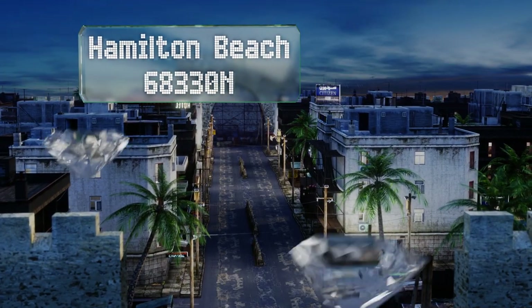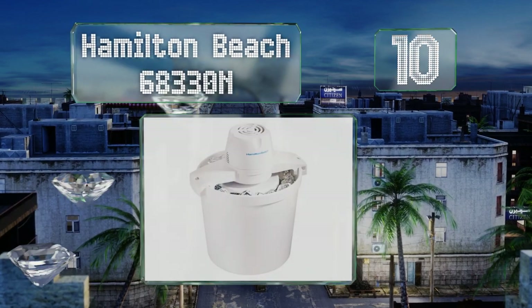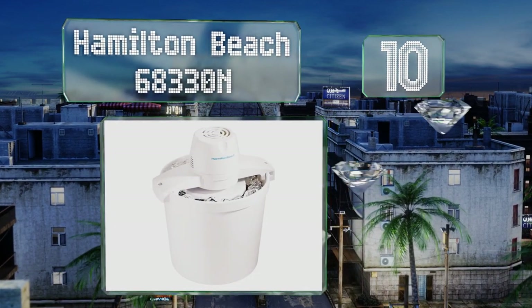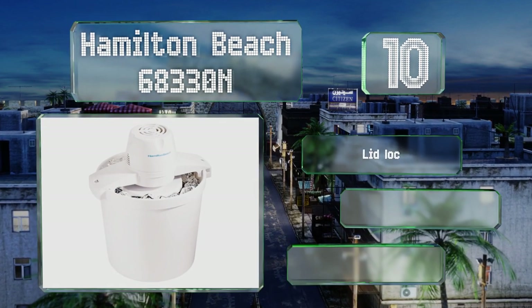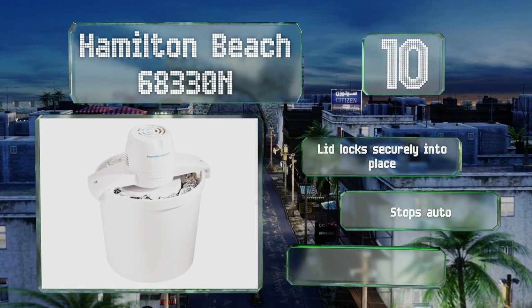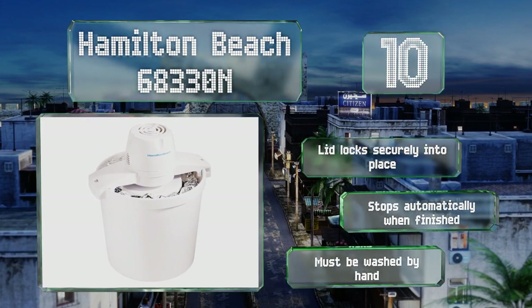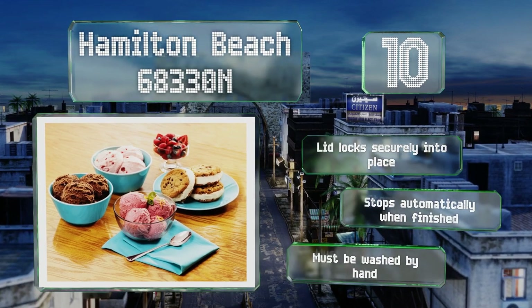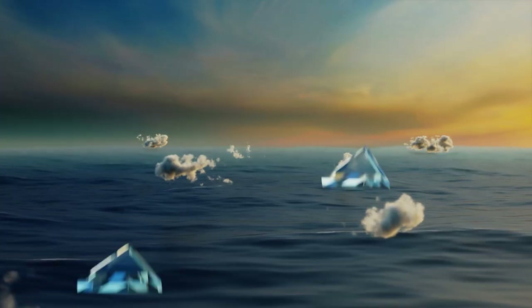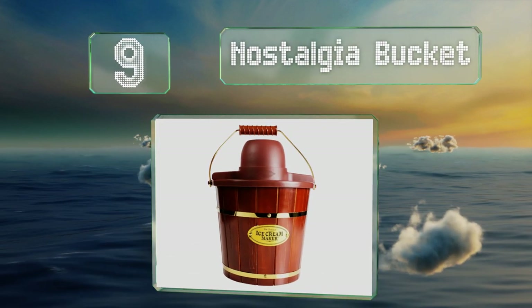Starting off our list at number 10, the Hamilton Beach 68330N is an affordable option that doesn't require much maintenance. You don't have to pre-freeze the bowl — instead you just add the ingredients, put a combination of rock salt and ice in the surrounding canister, and press start. The lid locks securely into place and it stops automatically when finished. However, it must be washed by hand.